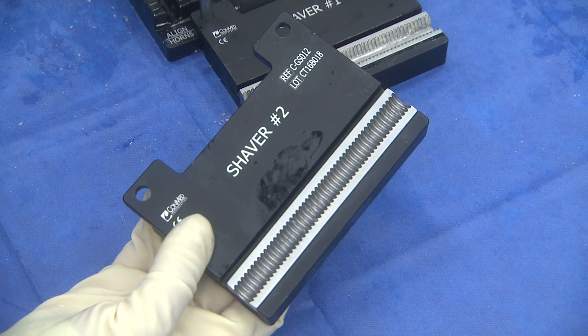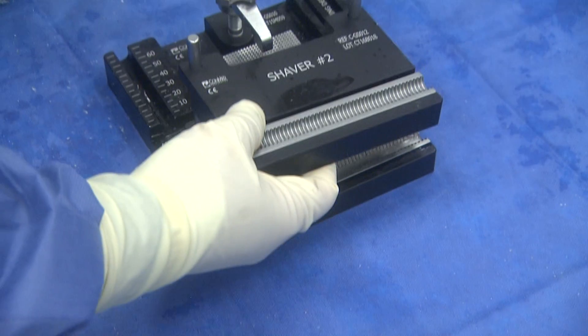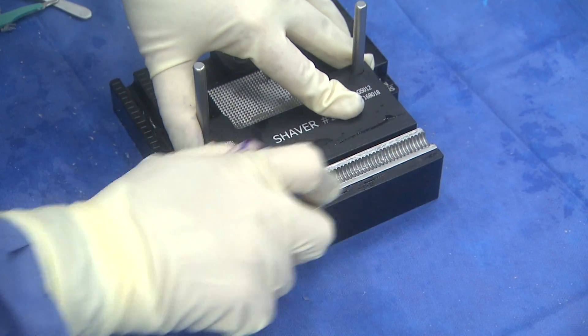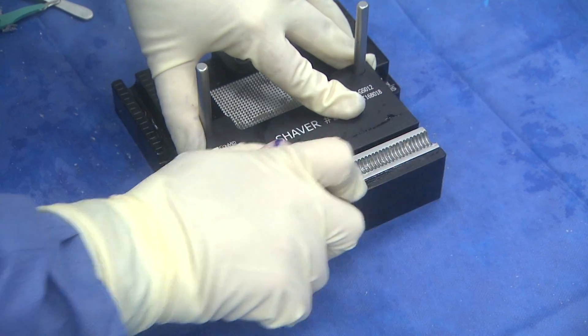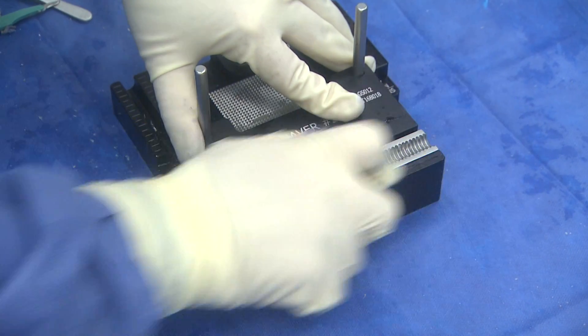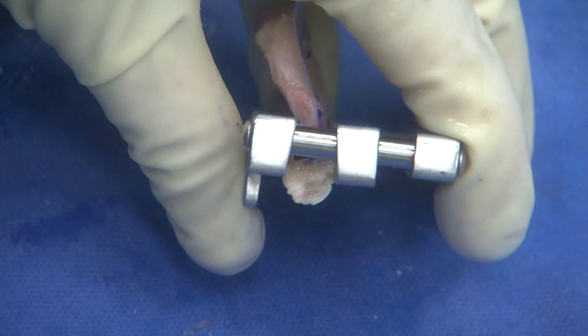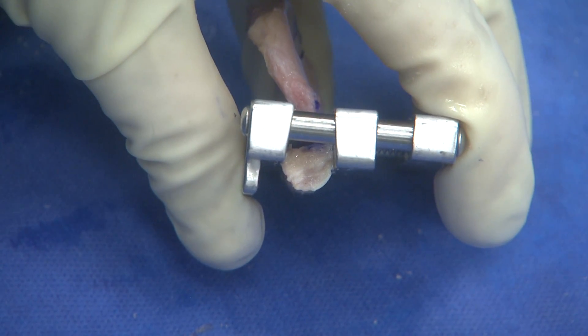Next, take the number two shaver guide and put it over the pegs, placing some mineral oil on the shaver again. I will go with firm unidirectional force initially and then go back and forth until it is easily moving throughout the shaving guide without any impedance. You can see the final shape of the allograft bone is rounded and tear-shaped.